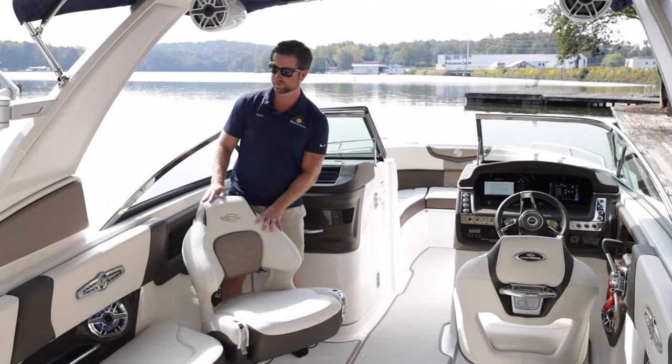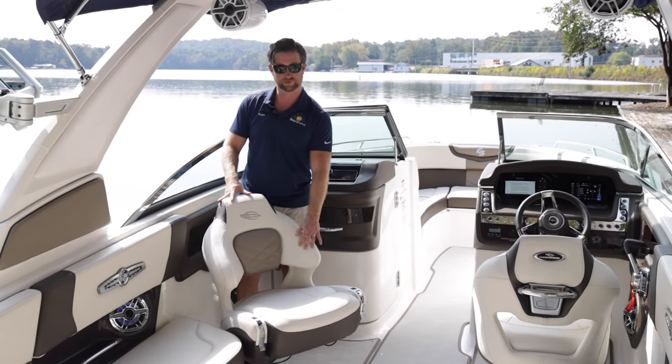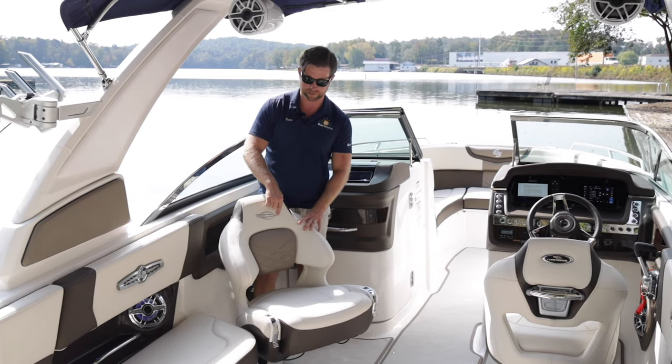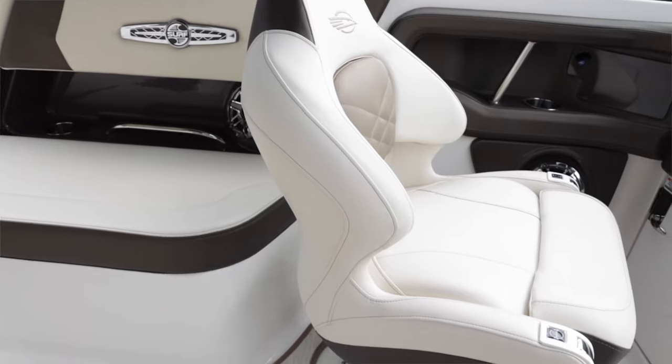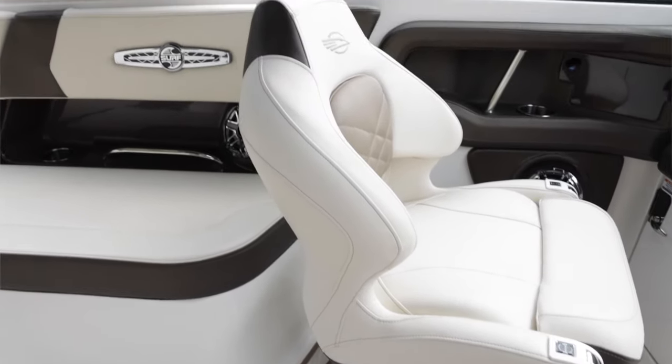The interior of the Chaparral has some really nice, rich finishes. Three types of vinyl, dual-density foam — they even stitch the Chaparral logo into it. It's all Naugahyde vinyl that holds up really well to the elements: sunscreen, sun damage, and UV light.